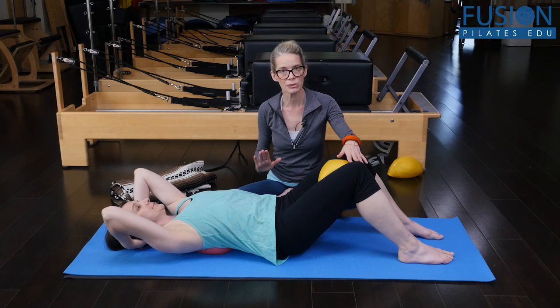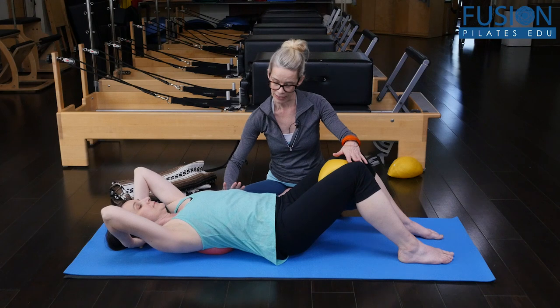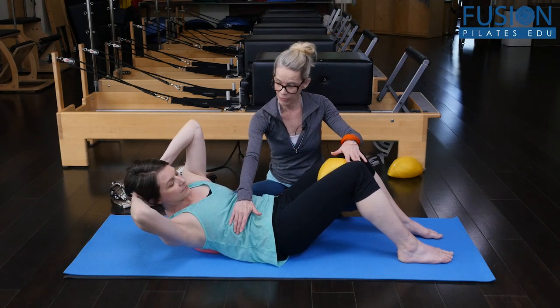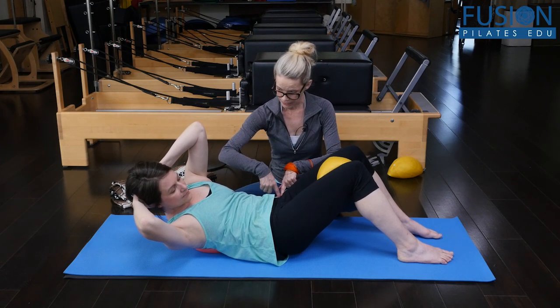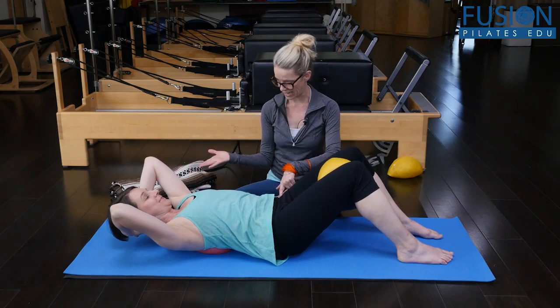She'll take an inhale to prepare, and then on the exhale she's rolling this left side of her rib cage up towards the ceiling and the right side of the rib cage down towards the floor. She wants to keep both sides of her pelvis down, and then she can slowly rotate back to center and down.